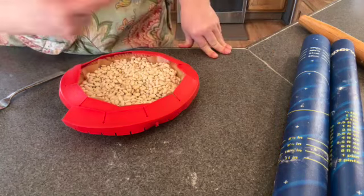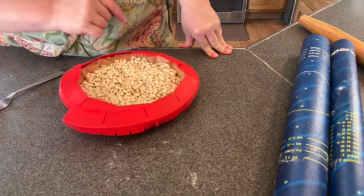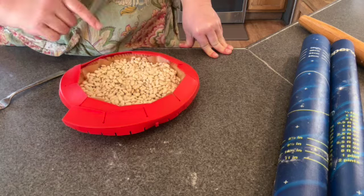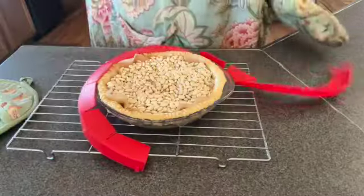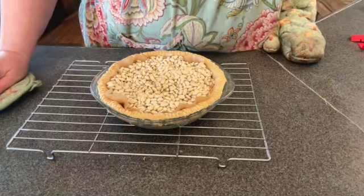I am going to put this back in the refrigerator until my oven is preheated. I am going to do 425 degrees for 15 minutes, then take all of this out and put it back in at 350 degrees for another 15 minutes. Oh, that is hot! I am going to turn the oven down to 375 degrees.